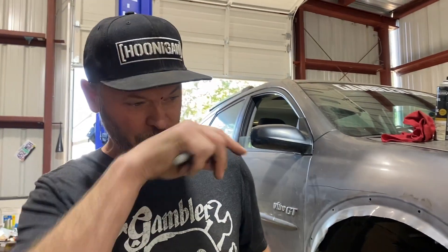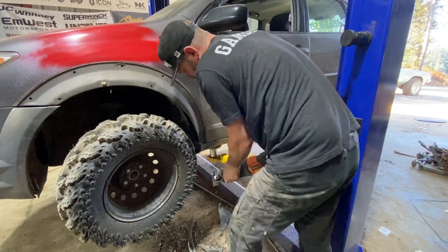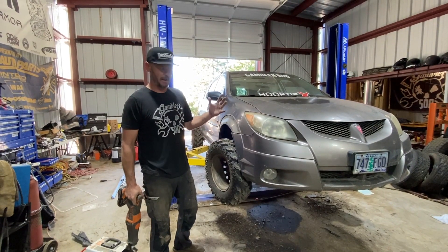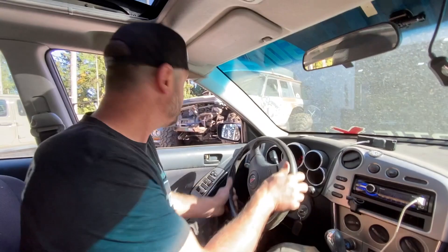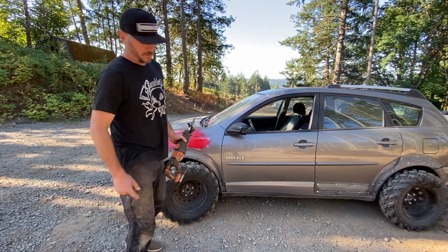Something flew up and whacked me in the middle of the forehead — actually it's a funny story. All right, we've got a preliminary cut done. I think we should get it on the ground and go drive it to see where the major rubbing areas are so we can get to building. Let's get out and figure out where it's rubbing. I think we figured out where it's rubbing.